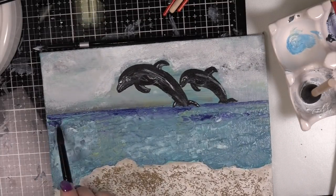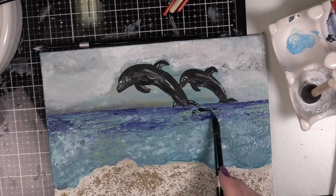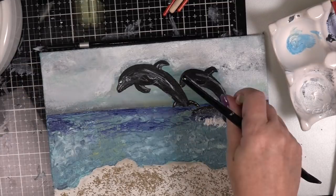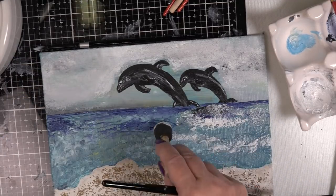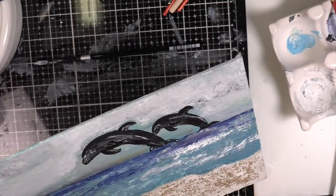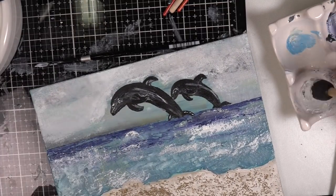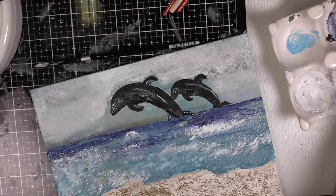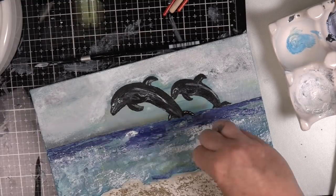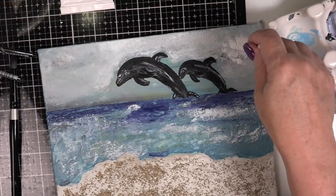I thought, okay, I'm going to deepen the water further away — it was way too light. But I have a lot of dimension and texture on this because it's all dry and it's a new day. I am painting on the waves, going dark to the back. I'm going to lighten up more of a turquoise yellow to the front.